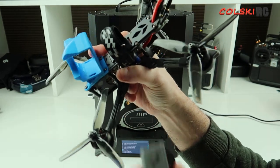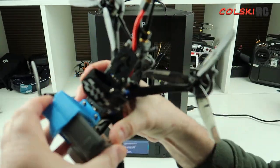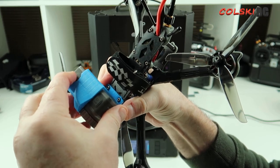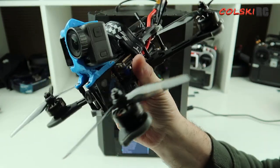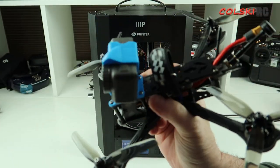I'm using the cheapest TPU I could find — stuff from Amazon. A 500 gram reel is about nine quid and a one kilogram one is 15 quid. That's as much as I spend on it because I'm not over bothered.